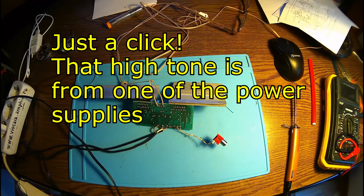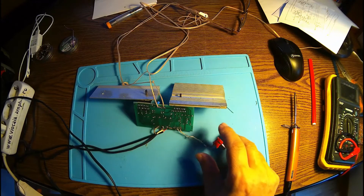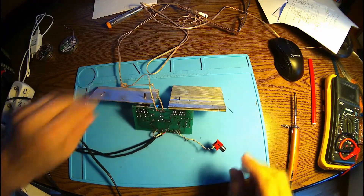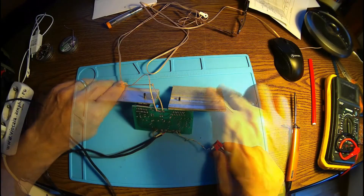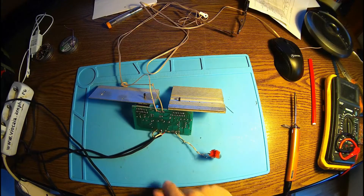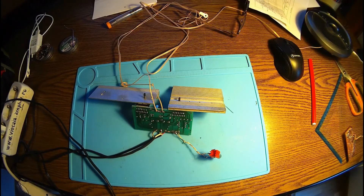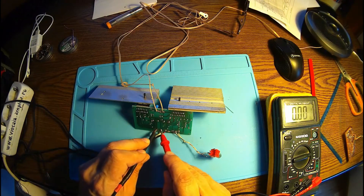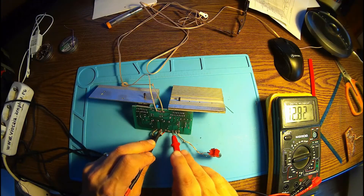The loudspeaker is on. We got everything plugged in. All we need now is the power supply. And here we go — here we have the power supply. Turn it on. And nothing happens. I heard something on the loudspeaker, but nothing. The voltages are okay — I got the ground, 19 volts here.